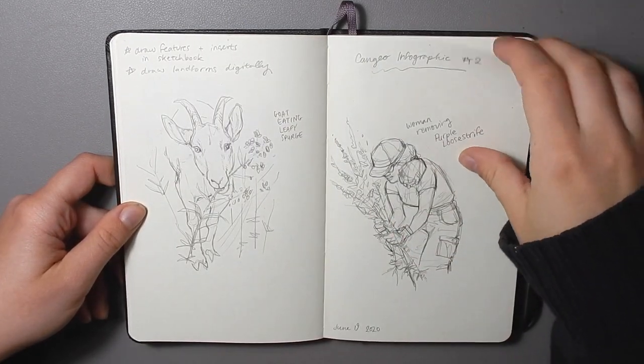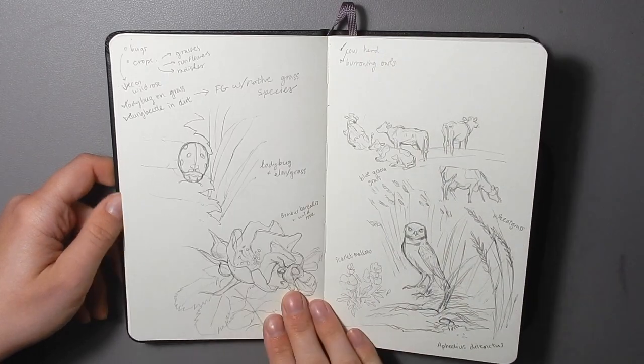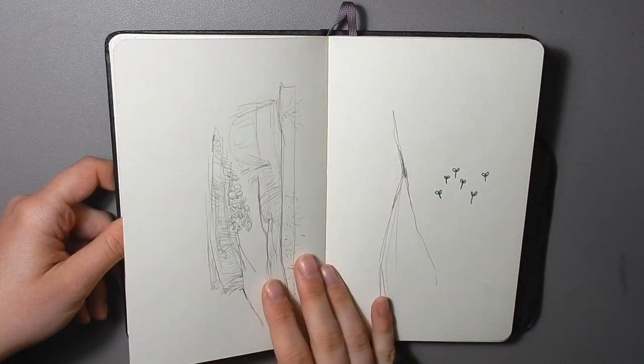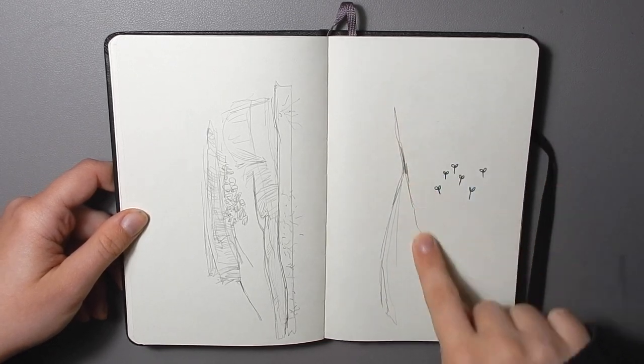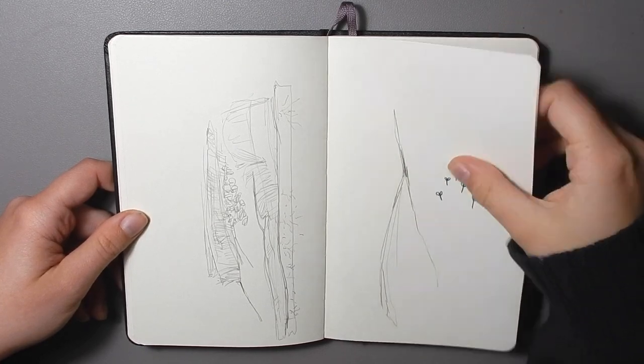These are some more sketches for that project, and this one as well. Obviously those aren't the finals, but sometimes the sketches I do for bigger projects are very strange — like this line is actually useful, believe it or not, even though it looks like nothing.